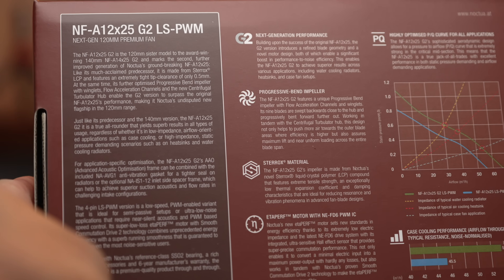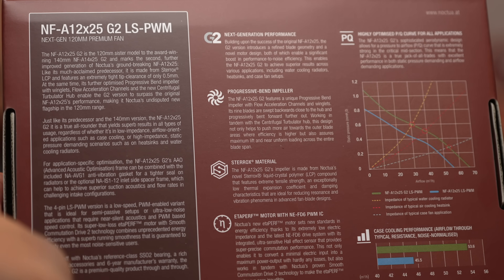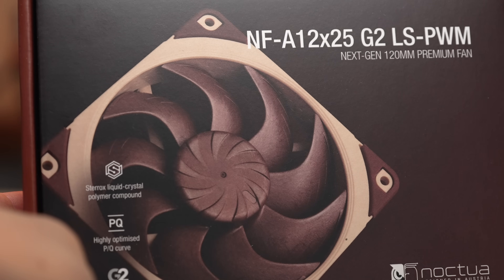You can certainly use the G2s as case fans — they're very pricey for that purpose if you're only running at low speeds. But if you have the budget and the desire, they will work great as case fans. Noctua also has a low-speed skew which will top out at 1,100 RPM — that's the LS skew. If you have the OGs as case fans, that's definitely one area where I don't recommend upgrading, since you'll pretty much get the same performance overall at low RPMs.